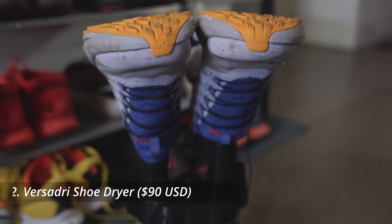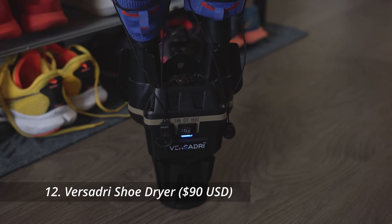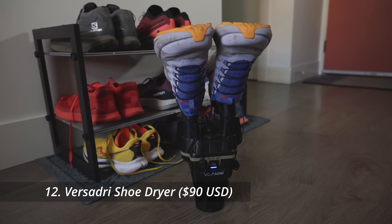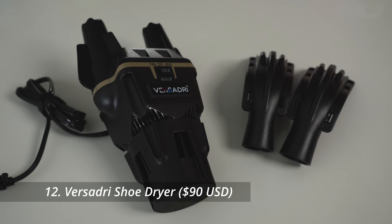Another item that not many runners would buy for themselves but would totally benefit from is a shoe dryer. We use ours all the time during fall and winter here in Vancouver where it rains constantly — if your shoes sit overnight they can develop mildew and smell really bad. It's also bad for shoes to dry them with heat or in the sun, since UV rays can damage them. A specially designed dryer like this one from VersaDry has a non-heat setting, and depending on the model comes with attachments for gloves, boots, and even helmets — great for ski gear too. This model is also designed to be portable.